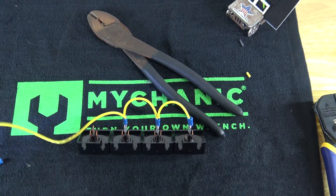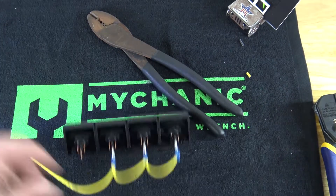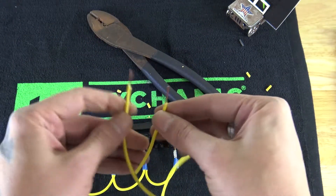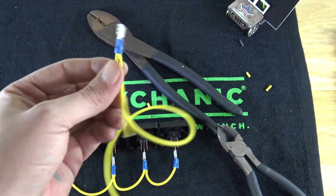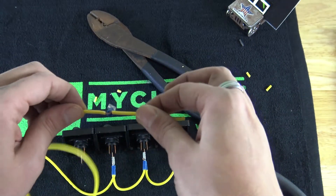Now you can also do it another way. I like doing this so it's one constant wire, but you can actually take two separate pieces of wire, twist those together, and then put your terminal on — and you would have the same end result basically, but it's still two separate wires.